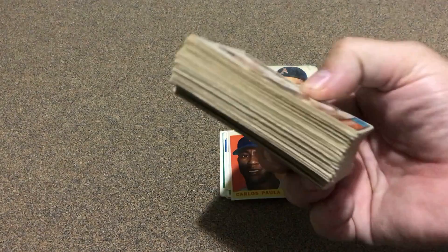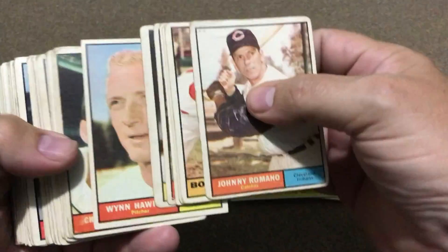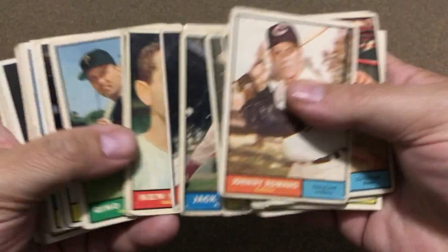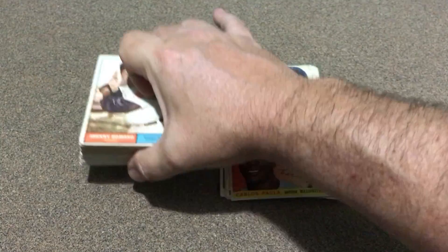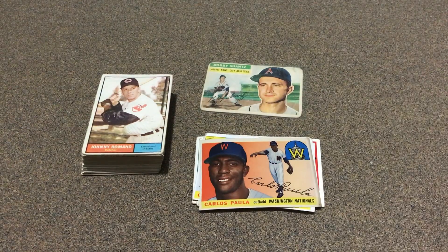He calls it one of them fat stacks right there, and these are all '61s. A lot of them are a little worse for wear, but there are some better ones in there. Happy to get them — that'll really help out that set. It was two lots, no dupes in it, so pretty good. Just wanted to show these off as I'm adding to the sets. Thanks for watching, y'all have a great day!